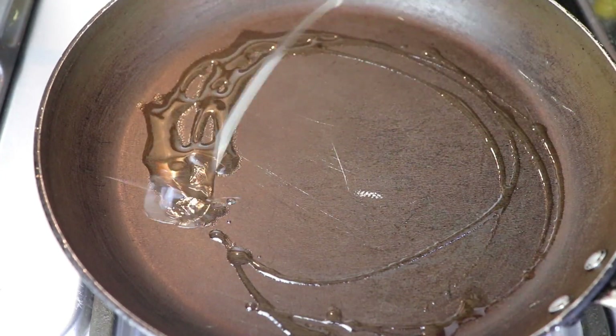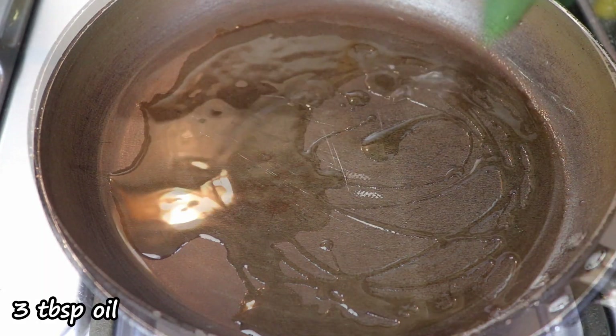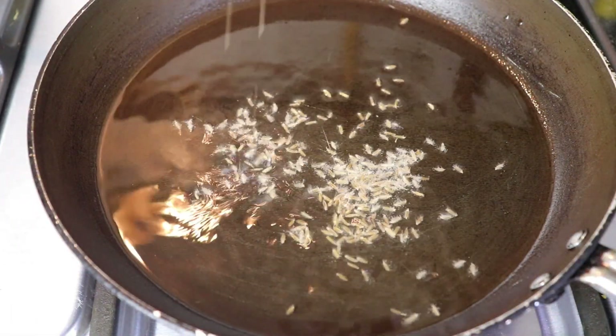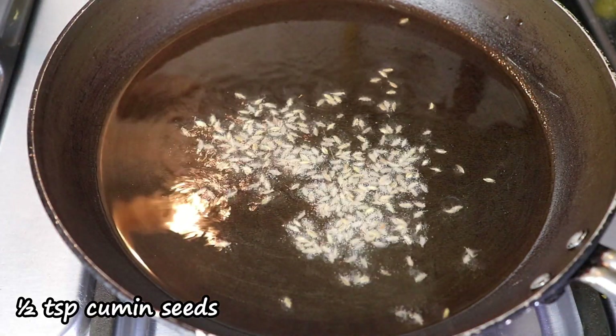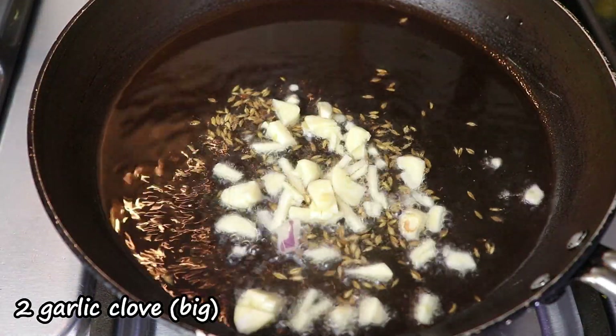In a pan, I'll be heating around two to three tablespoons of oil. Once the oil is heated, I'll be adding around half a teaspoon of cumin seeds, followed by two big garlic cloves.